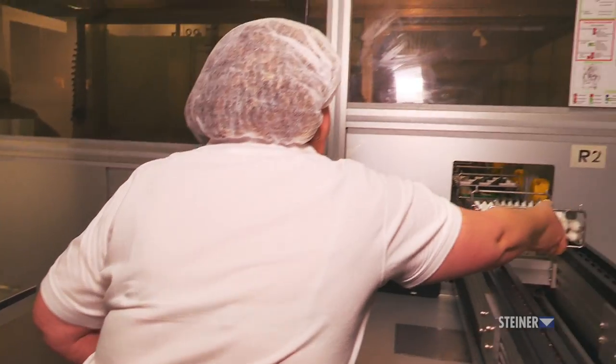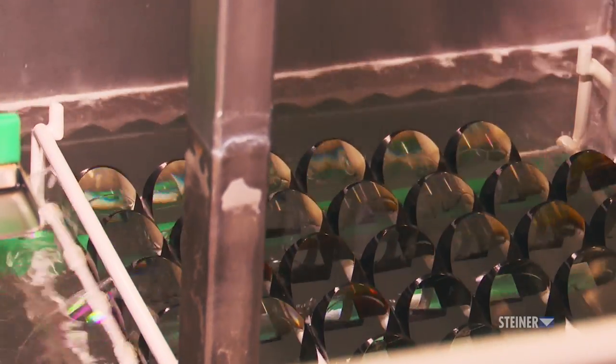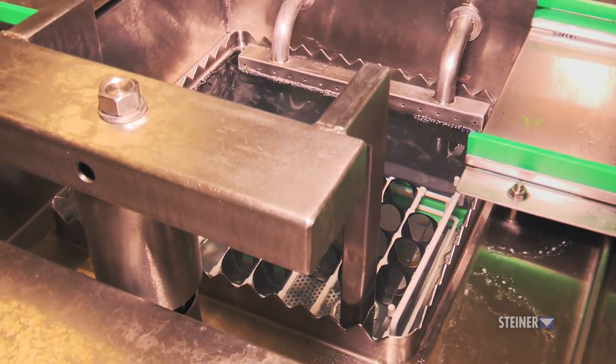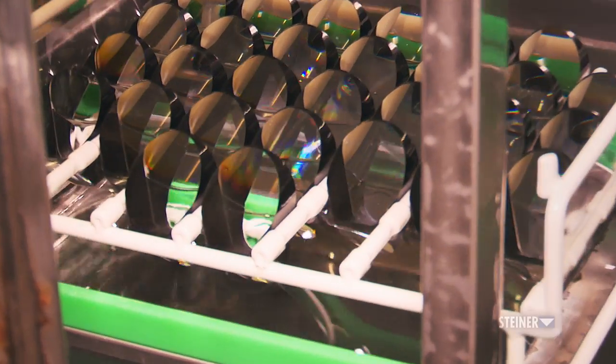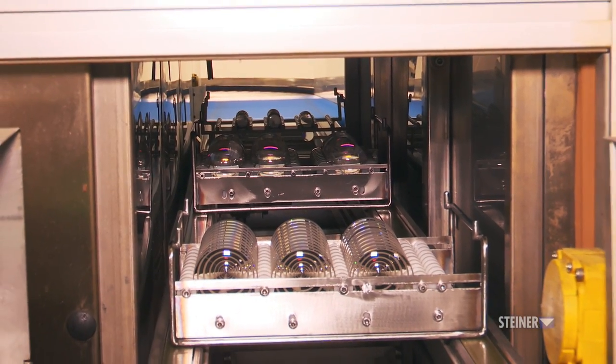Before the coating station, all lenses and prisms must get cleaned. But this isn't your typical water bath — Steiner uses ultrasonic cleaning methods in demineralized water. The glass comes out perfectly clean without any foreign minerals or materials before being dried as it moves to the sterilized coating room.